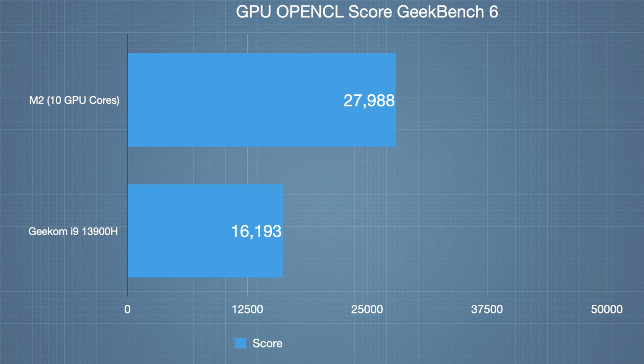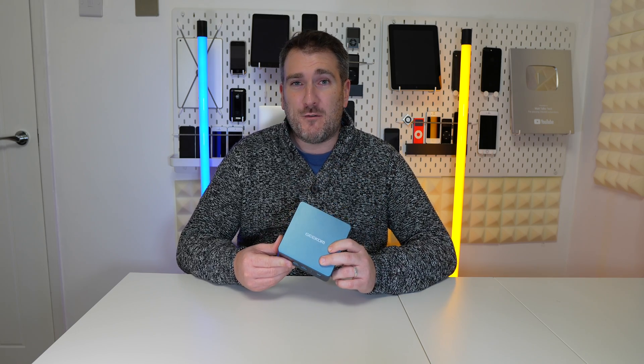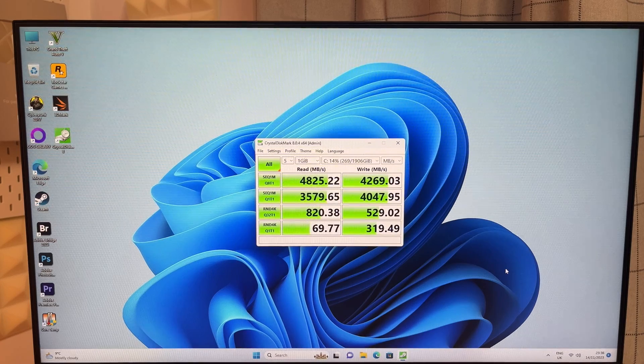Testing the M.2 NVMe drive speed in CrystalDiskMark, the results are quite good: read speeds of around 4,800 MB/s and write speeds of around 4,200–4,300 MB/s. Obviously if you upgrade the NVMe that speed could change, but as long as you use a PCIe 4 NVMe you should get excellent speeds.